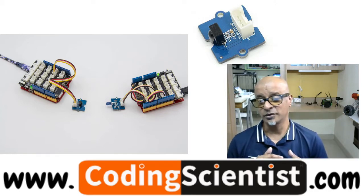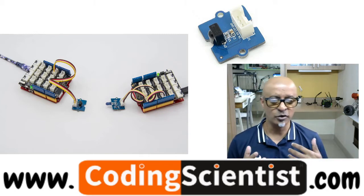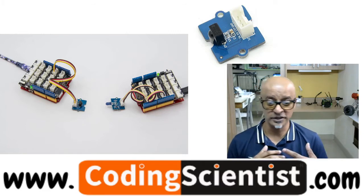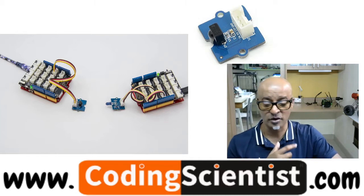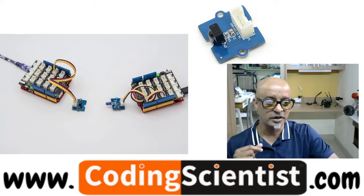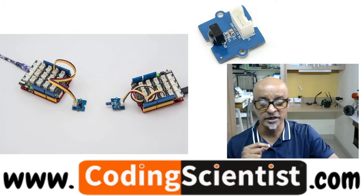The infrared receiver can basically receive signals within about 10 meters range. If more than 10 meters, the receiver may or may not get the signal, so you need to be cautious. Pull out this infrared receiver sensor from your kit and plug it into the D2 port.